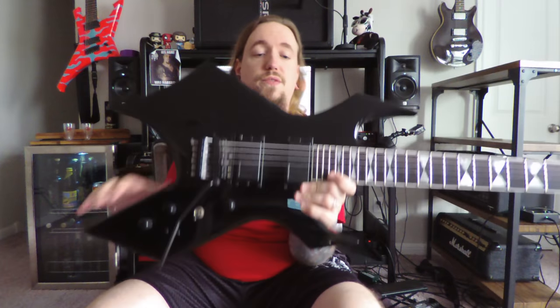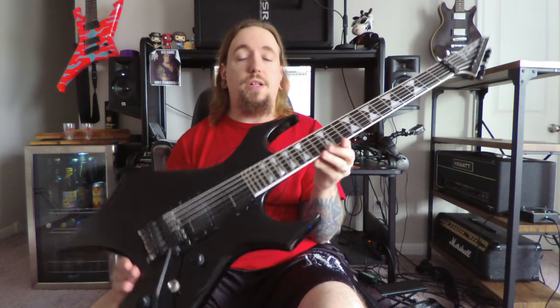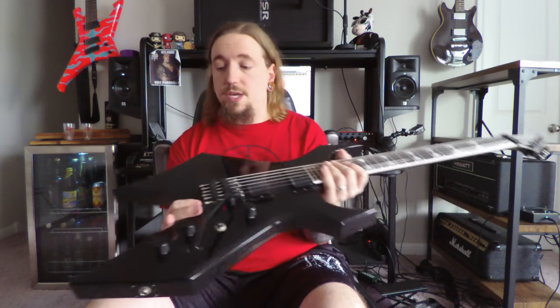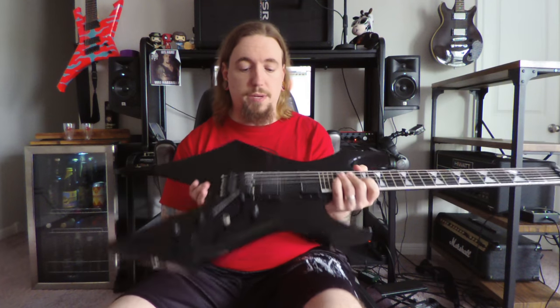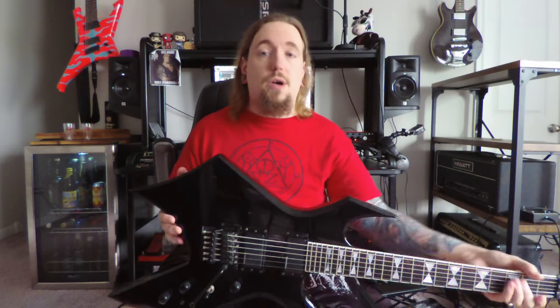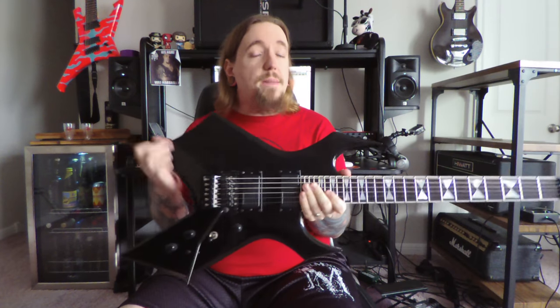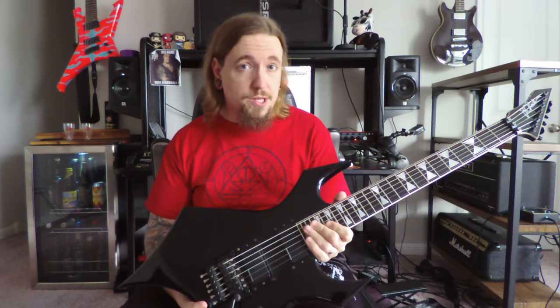After searching for a few years, I finally found a Russian seller on Reverb that was selling one of these Terence Hobbs Warlocks at a decent price. Albeit in the photos it looked like it had been beaten up a little bit, I decided to still take a chance, and I'm glad I did — because although there is some body damage on some of the points, this ended up being an instrument that looked way better than the pictures suggested and just needed a little bit of TLC.